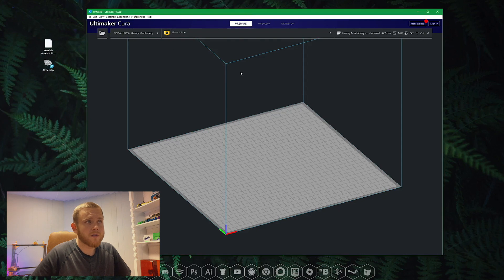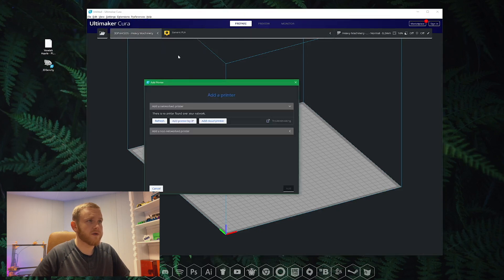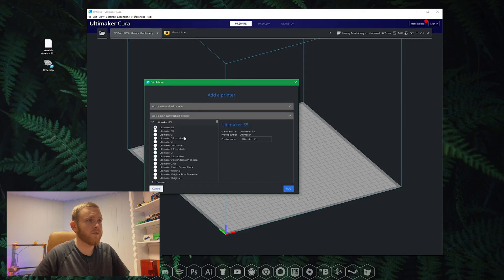I went ahead and installed Cura, and this isn't how it actually opens up — it's going to open up letting you add a printer. So I'm going to go to Settings, then Printer, then Add Printer. Here's the screen you're going to see, and I'm going to drop down the 'Add non-networked printer.' I'm going to go down to Custom and we can put in a name on the right here — VoxLab Aquila for this printer.